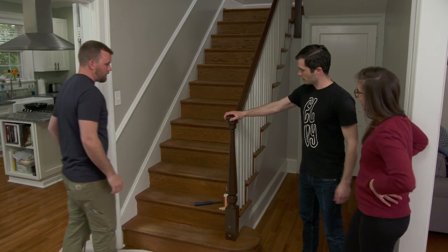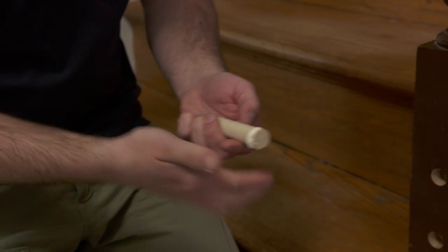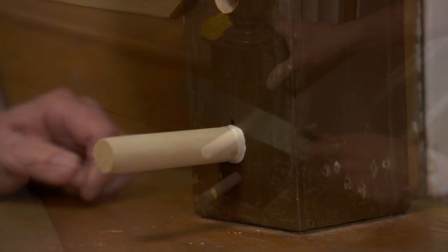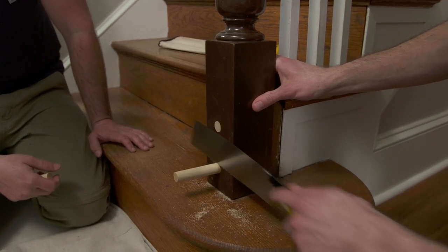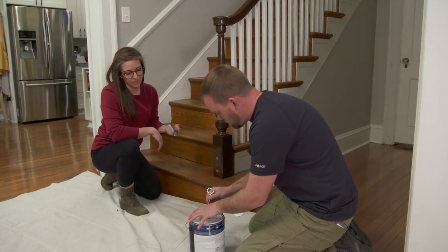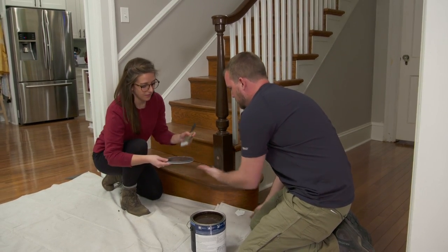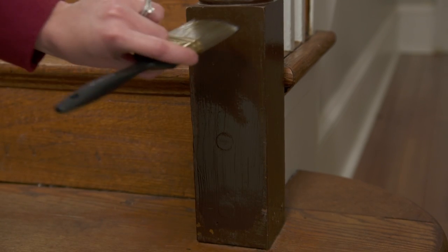After tightening, the post is much more solid with much less squeak. To finish, 3/4-inch stock dowel is glued into the Forstner holes, driven in, cut flush with a saw, touched up with 220 sandpaper, and painted to match — working right off the lid for a quick touch-up.